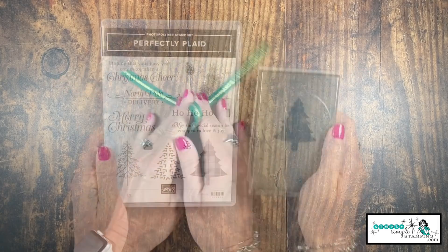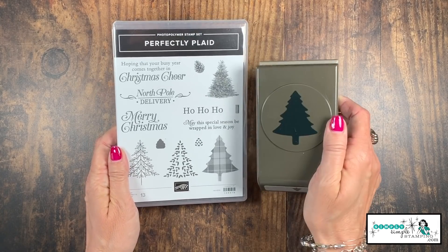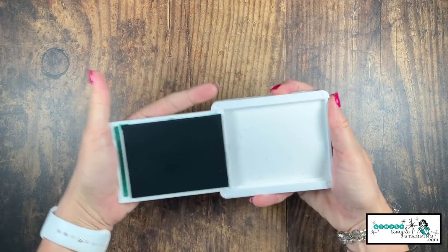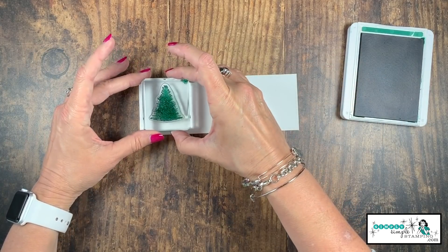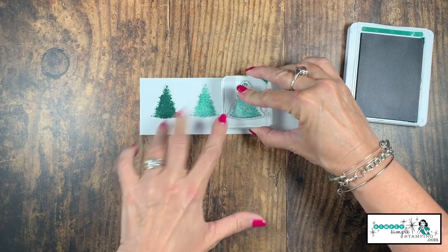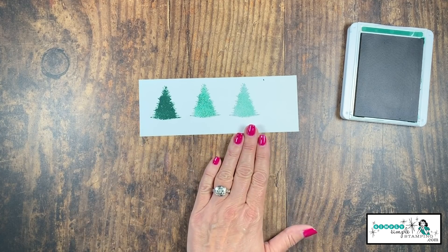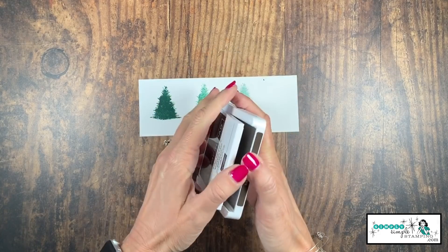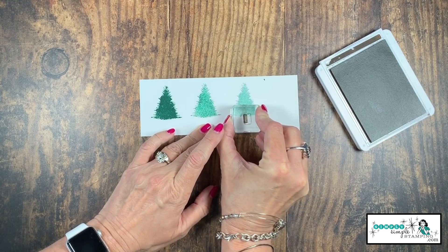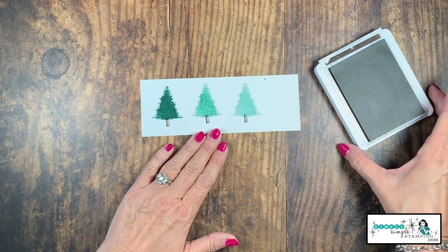It is time to stamp, and we'll be doing that with the Perfectly Plaid Bundle. You can see we've got a really great holiday stamp set and a matching tree punch — that's going to make it nice and easy. We'll begin with a Shaded Spruce ink pad, and you're going to love how easy this is to do. I'm going to stamp once, twice, three times a charm. You'll notice we get a nice little shading going on there because I didn't re-ink in between each of those. I'll now come in with an Early Espresso ink pad and we have a wonderful tree trunk, so let's add that to each of our trees. I did re-ink in between each of those because I did want that to come off darker.